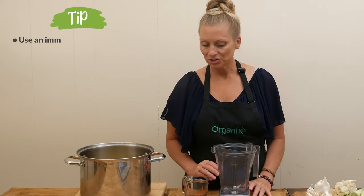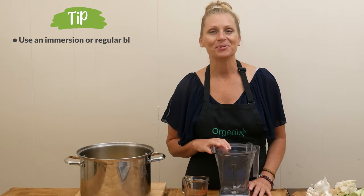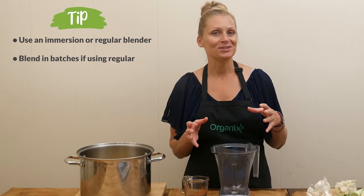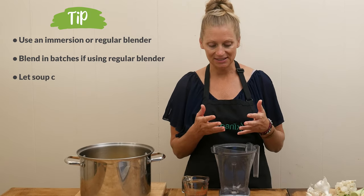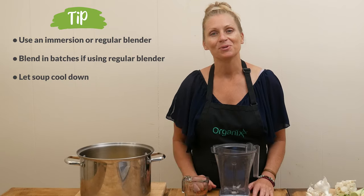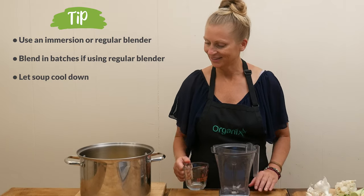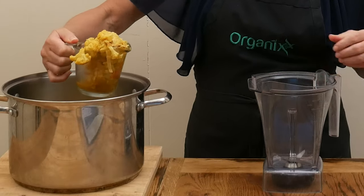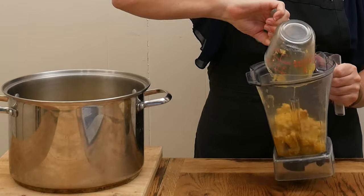Now we're ready to blend up the soup. You can either use an immersion blender or just a regular blender. If you're using a regular blender, definitely do this in batches because it's not going to all fit, and you may want to let the soup cool down just a little bit. Your cauliflower should be super soft.